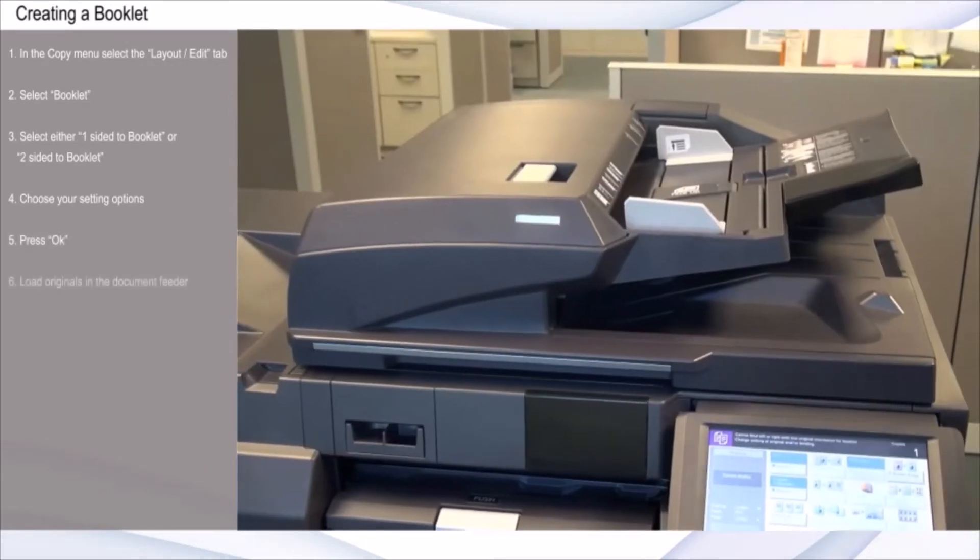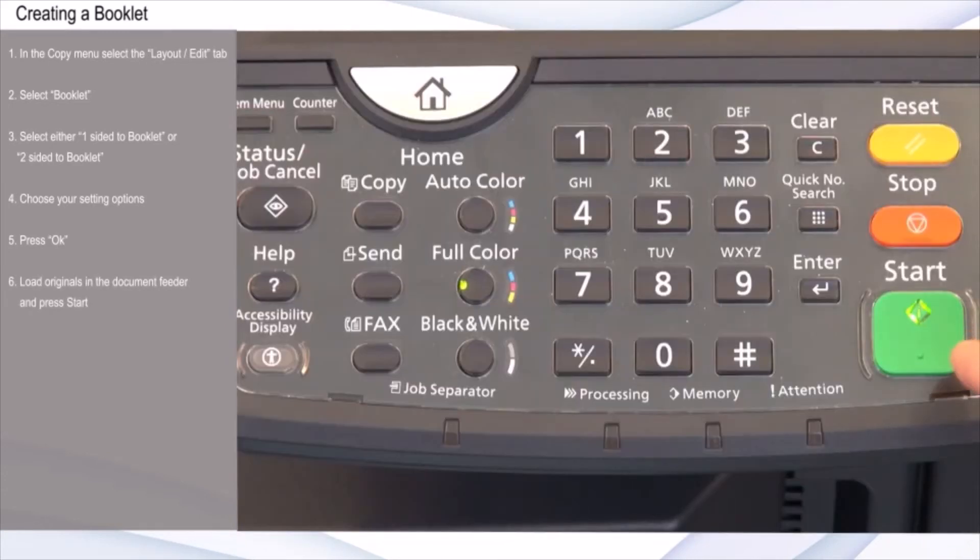Press OK, load the originals in the document feeder, and press Start.